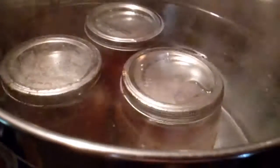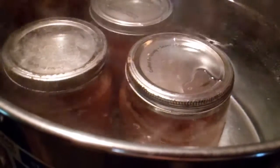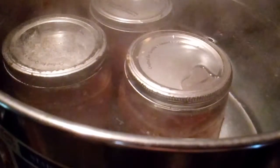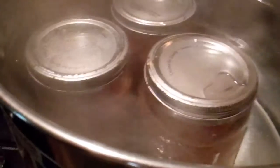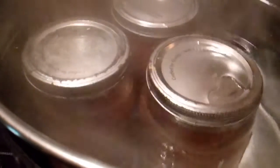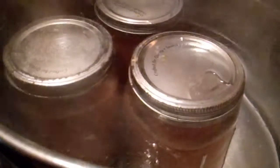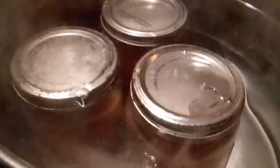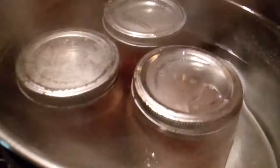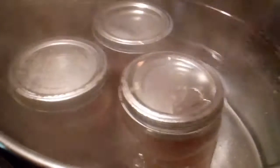There we go, another one's going to pop in a minute. This will last for years — probably about two or three years in the pantry, just like that, waiting to be used. But of course it doesn't last that long. It's better than taking up freezer space. Plus, I have all these jars my mom left me — God bless her soul — so might as well make use of them.